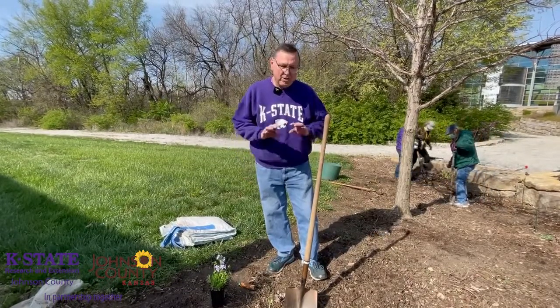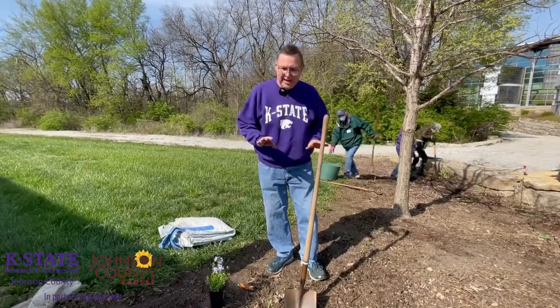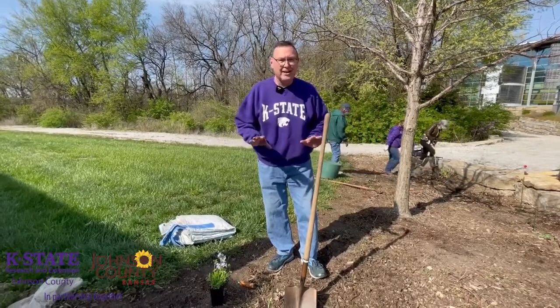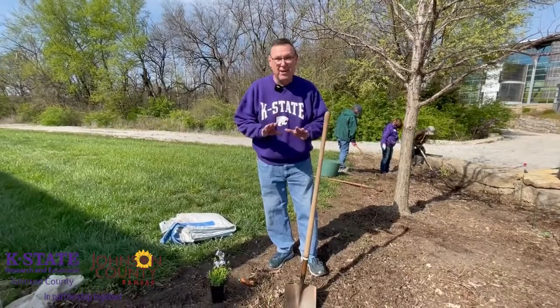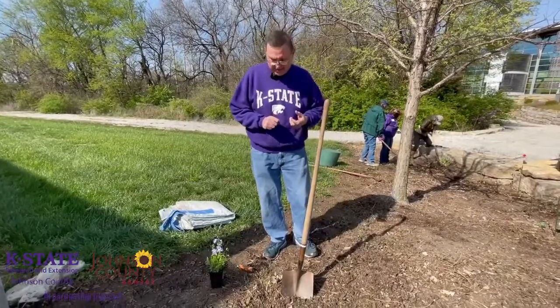When you're doing natives, you want to get rid of the competition. As you can see in our bed here, we've already gotten rid of the grass and any perennials, so we just have basically bare soil. With any plant, you want to try to dig a hole at least twice the size of the plant.